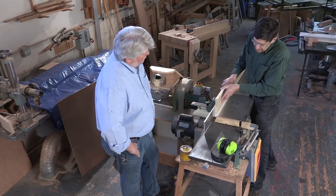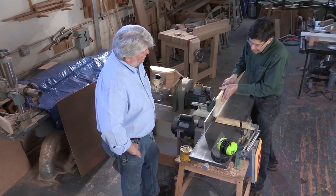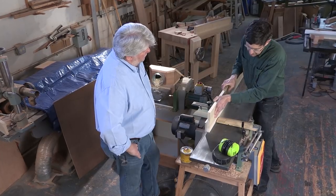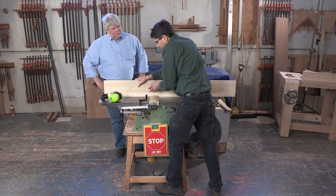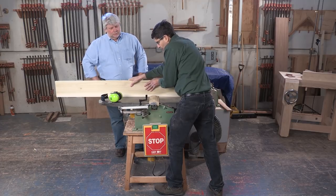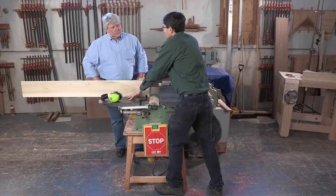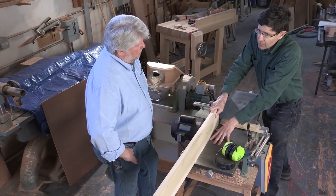This hand I'm going to try and hold tight to the fence here. The guard — this is a European style guard, it's a little different than the American guards. I'm going to push forward here, and then it's very helpful to get to the back side, the outfeed table side, as you're pushing through.